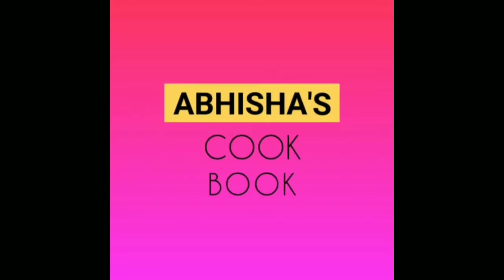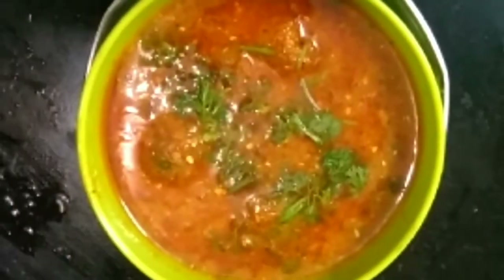Hello and welcome to Abhisha's Cookbook. Today I am going to show you a special recipe called restaurant style chicken kofta curry.